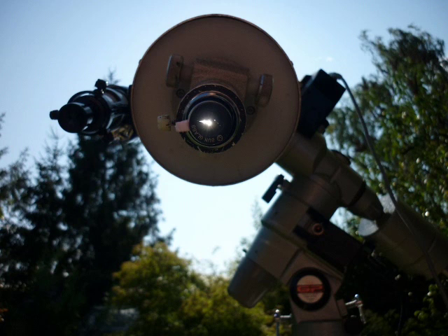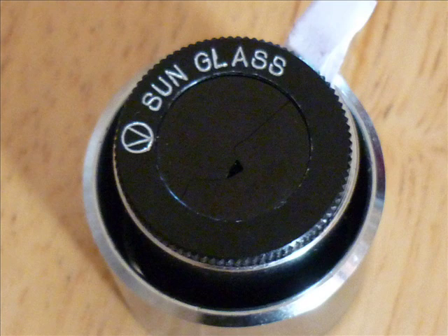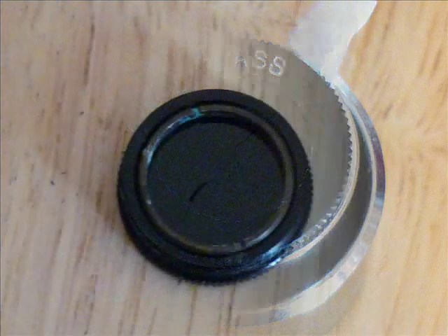You probably want to see what the filters look like. First a view from the front, then the back of the filter.